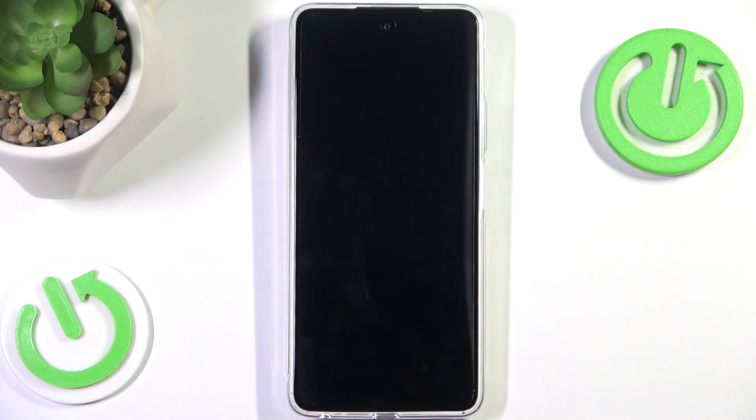So we press confirm and now we are rebooting to the bootloader. As you can see, we now have fastboot mode. The phone will auto-restart in 60 seconds of no operation, or you can long-press the power key for 8 seconds to exit fastboot mode and restart.